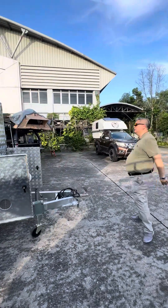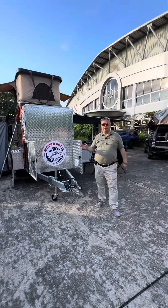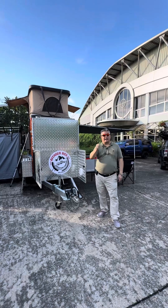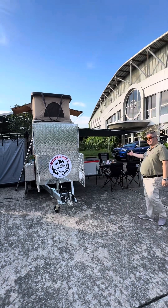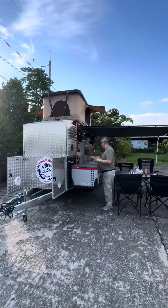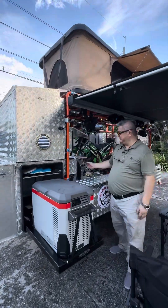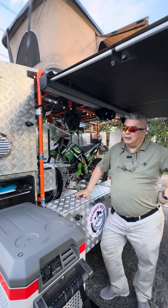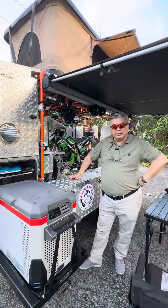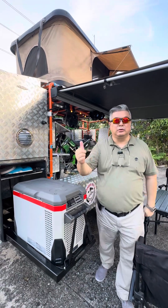This is our new expedition bike carrier. You carry your bike in style and enjoy in style — that means music! We enjoy the music. Do not forget to like, subscribe, and share.